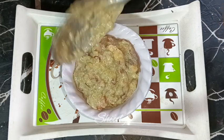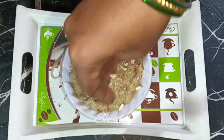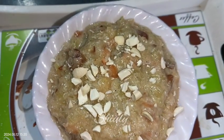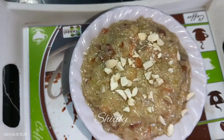It's really amazingly delicious to eat. The main problem with halwa is when we add milk, the milk starts to curdle, but I'm going to share an amazing trick to prevent the milk from curdling. It will be perfectly creamy, juicy, and super tasty. So let's see the recipe.